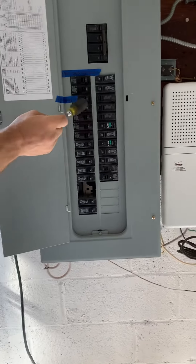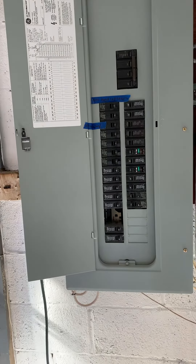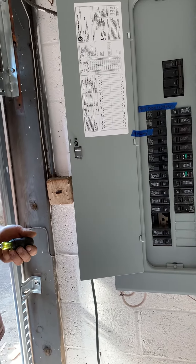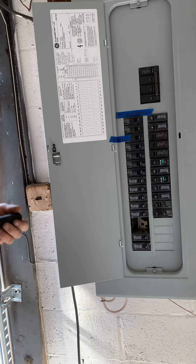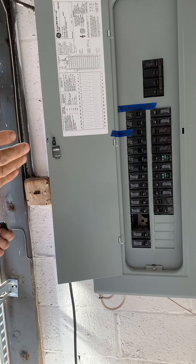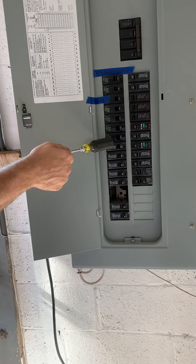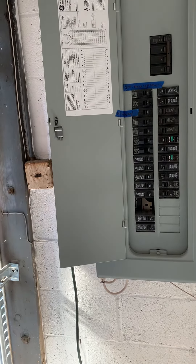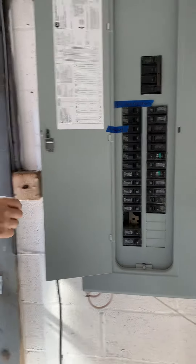But then what happens is the wire is only 14 gauge, and it's only rated for 15 amps. If you've got an 80% load, 80% of 15 is about 12 amps. And if you're on a 20 amp breaker, 80% of 20 is 16 amps — that's for a three-hour period or more. You're over. You're over.